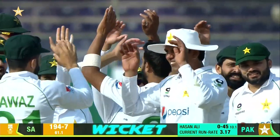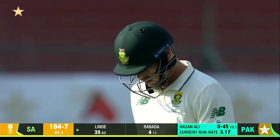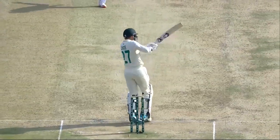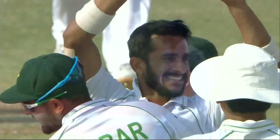Short delivery — got a top edge in the previous over, tried it again. This time a two-man back hit it in front of square but straight to the man. Another big through, a wicket for Hassan Ali. Nawaz was the fielder, shot delivered, there was a fielder there for this particular shot and it went straight to him. The plan worked for Hassan Ali and for Pakistan.